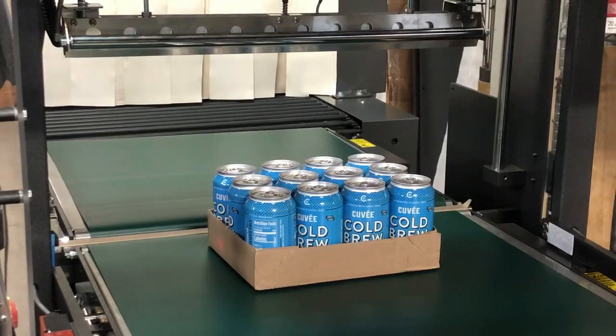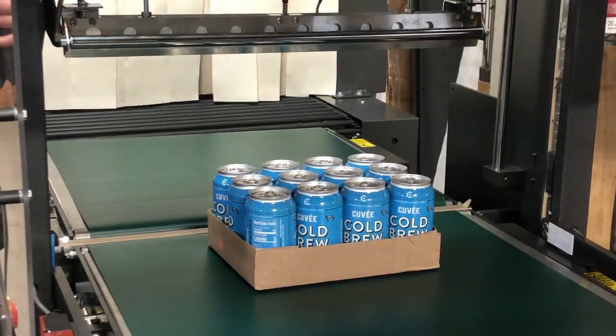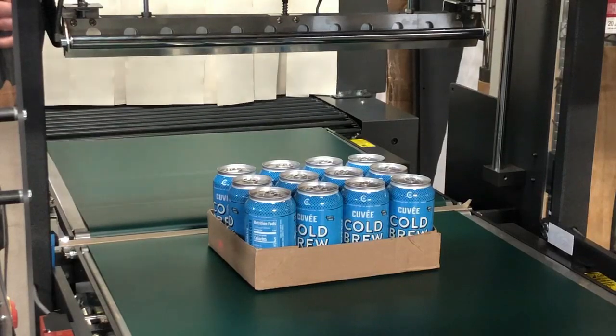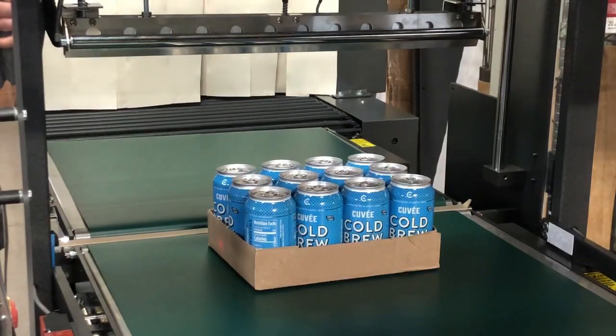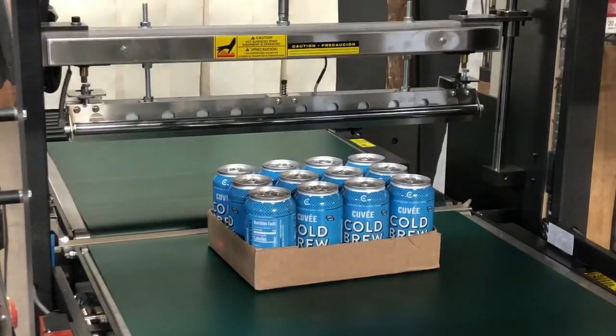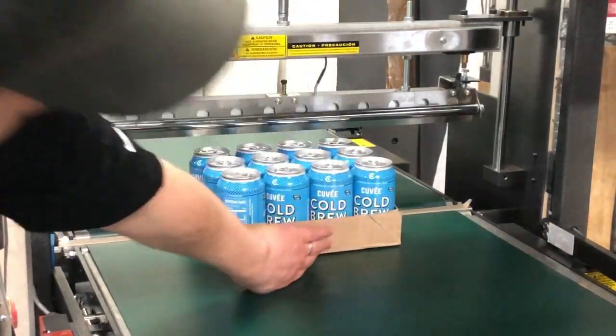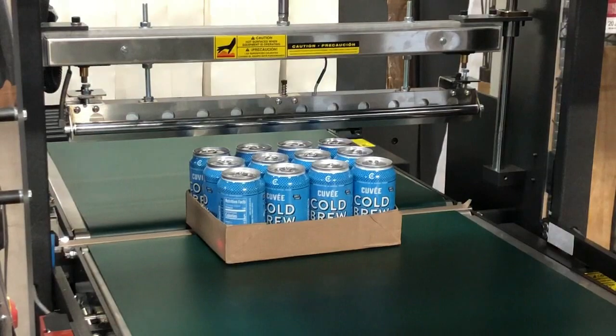So you're going to want to go in and adjust your seal head height timer. After you adjust the seal head height timer, you're going to hit head cycle. It's going to cycle and you're going to want to check again. And now our seal head is just over an inch above our product, which is just about perfect.